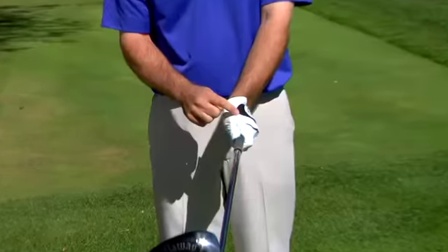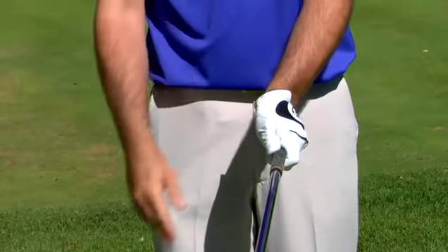You see so many students that come in that have a difficulty squaring up the clubface with their driver. It comes in open and the ball goes to the right. Whenever we try and make a grip change to strengthen the grip in order to get that clubface to close down, it typically feels awkward.